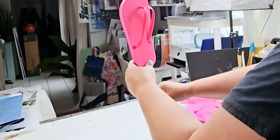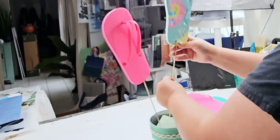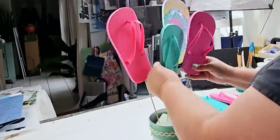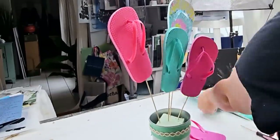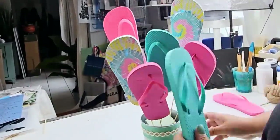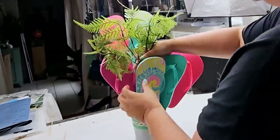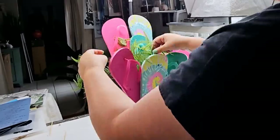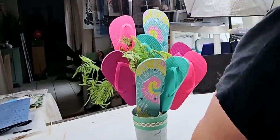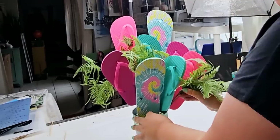Once I had all the flip-flops nicely put together, it's time to place them as an arrangement. I'm going to literally push them through the foam, making the back flip-flops taller and working my way down, cutting the skewer stick as much or as little as I need to. I'm going to hot glue some of the flip-flops together so they hold the shape I'm looking for.